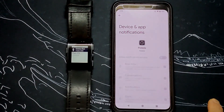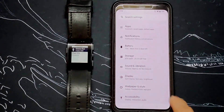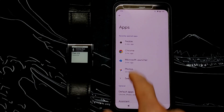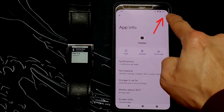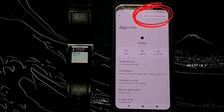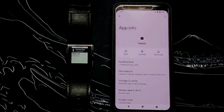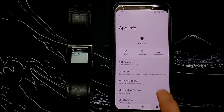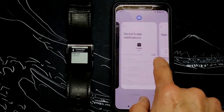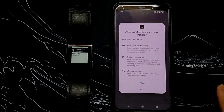The easiest way is to pull down the notification panel twice and hit the gear cog to get into your settings, then apps. The Pebble app icon should be in the recently used apps right on top. Click into it, then click on the three dots on the top right corner to allow restricted settings. You will need to confirm your login credentials to complete this, then you will get the approval dialog.